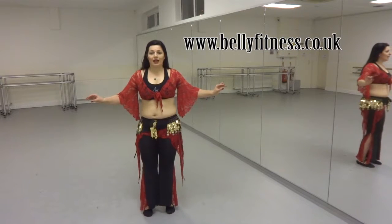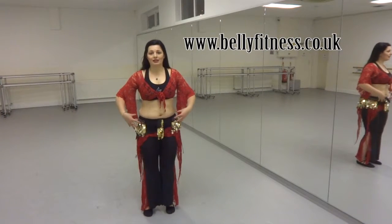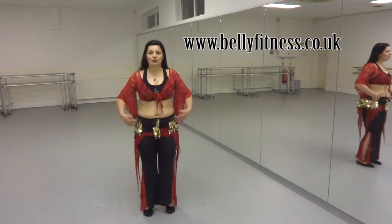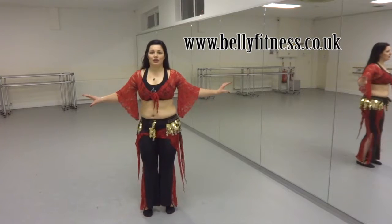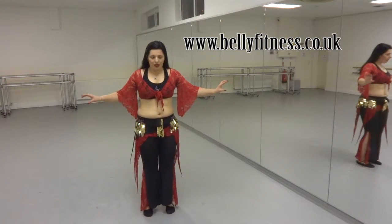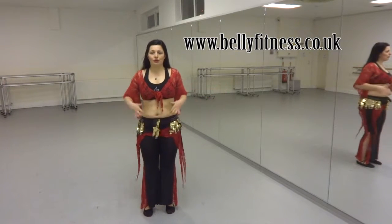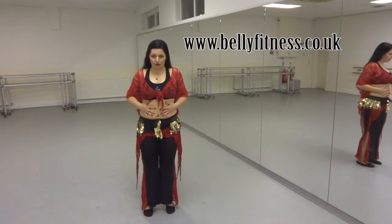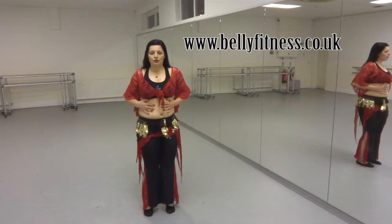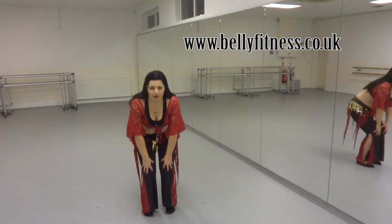In belly fitness classes we practice different drills and exercises so we could get our muscles used to this twisting, turning, lifting, and dropping moves. As you do that, make sure that in this twisting move you are engaging your abdominal muscles — not your knees but your abdominal muscles. You should really feel the twist here rather than in your knees.